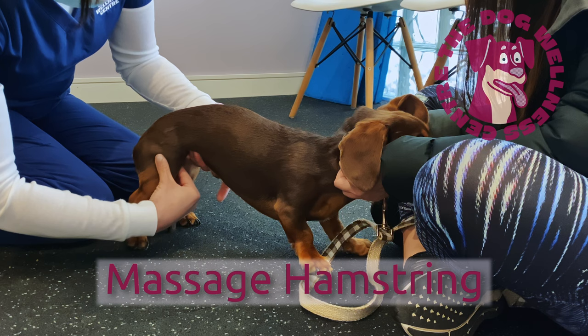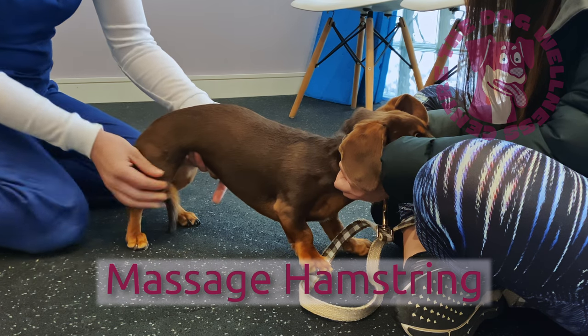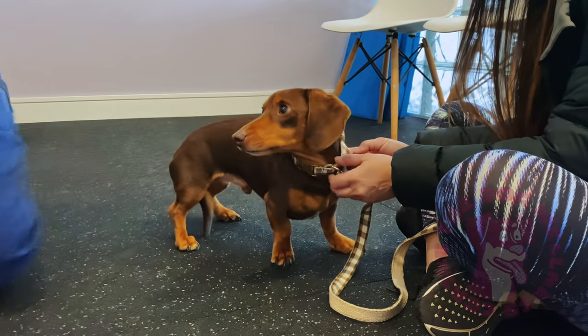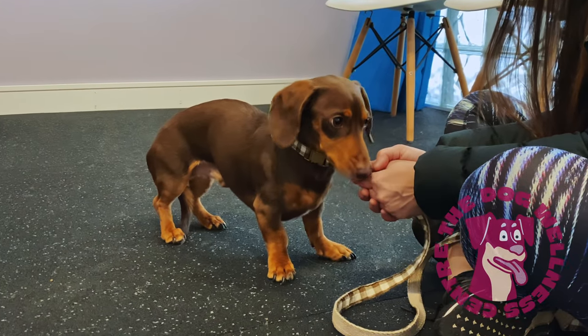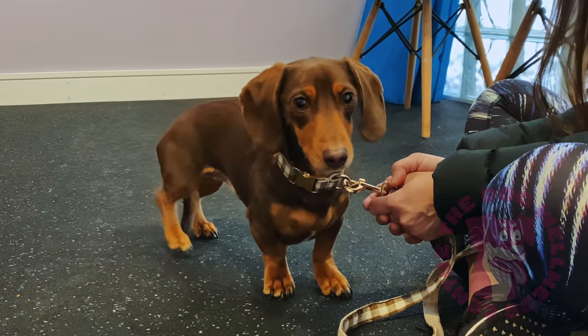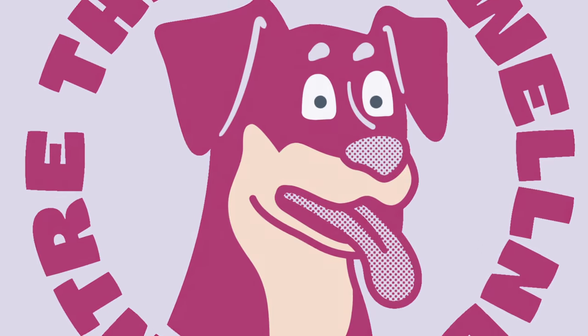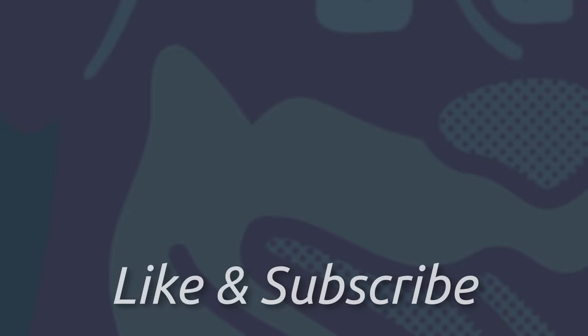Not forgetting the hamstrings, which run down the back of your dog's hind legs. Thank you for watching this video. Please like and subscribe if you wish to see some more.